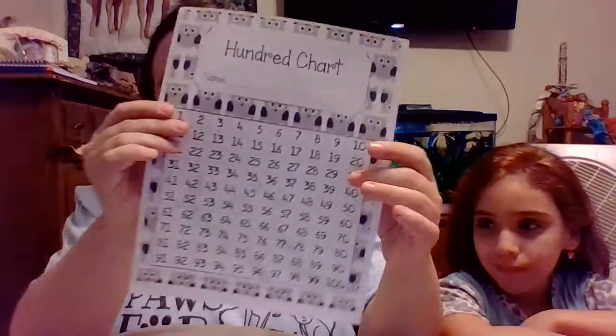Good morning boys and girls! This is going to be your math lesson for Monday morning, and today we are going to be using a hundredths chart.